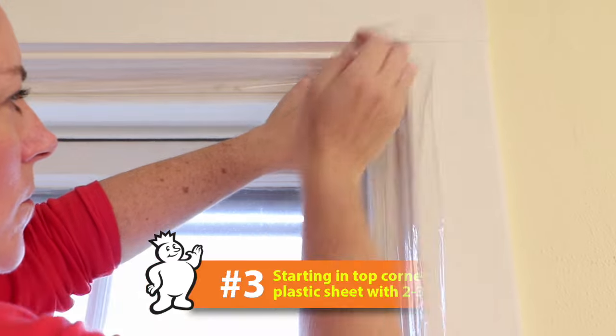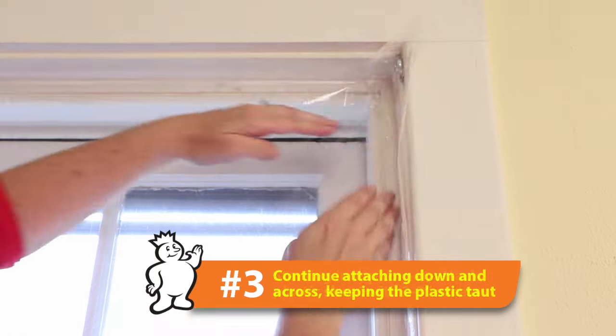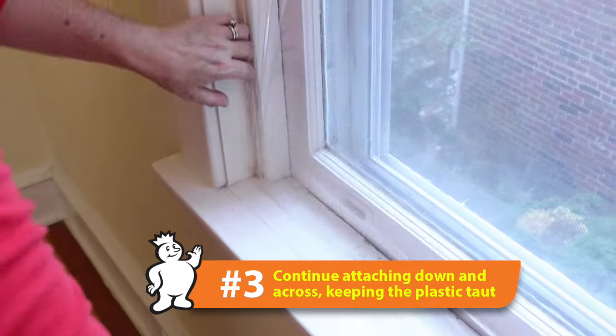Attach your plastic sheet by starting in the top corner, leaving a couple inches all the way around. Attach it directly to the adhesive strip, working your way down and across, keeping the plastic as taut as possible.